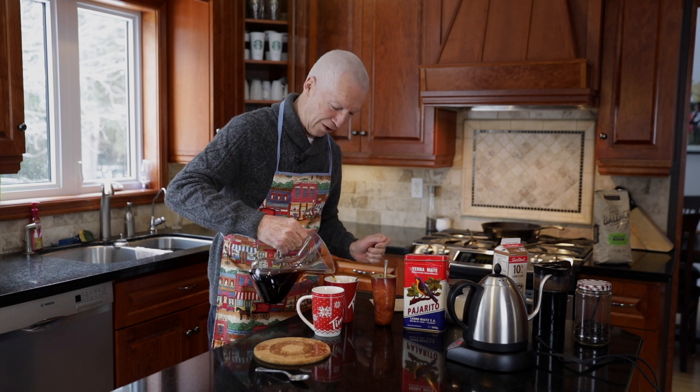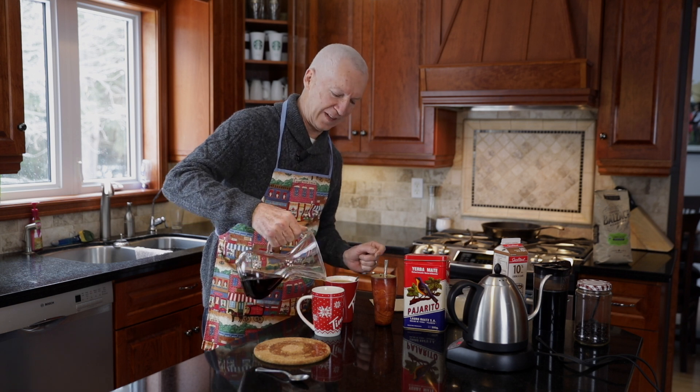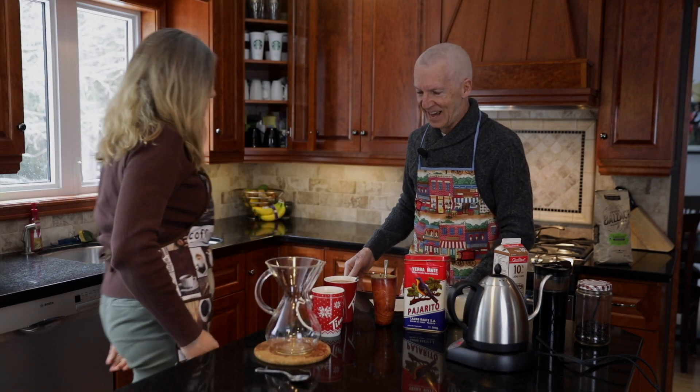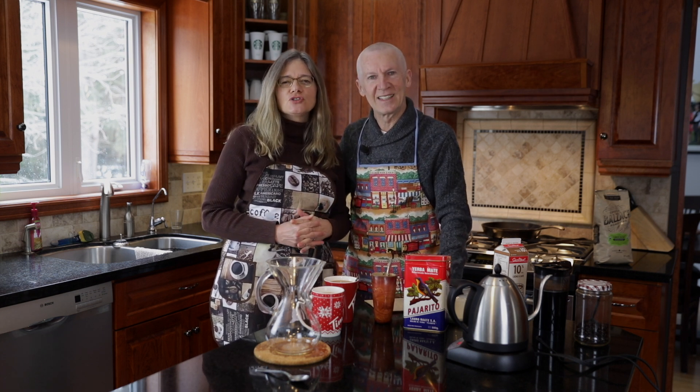Now we pour this nice coffee in here. Wow, this will be absolutely amazing. That is how you make a Chemex coffee. We enjoy getting together and just discussing things about what we're going to be doing, our plans for the future, our goals — all of that usually while we have our coffee. We usually sit by a window so we can look outside and enjoy God's beautiful creation. Thank you so much for tuning in with us today. I hope it was a blessing to you. We wish you and your family a blessed day with the Lord.